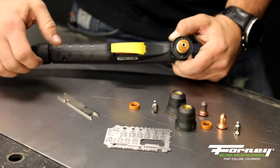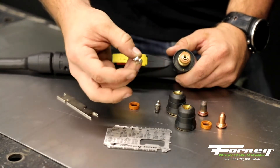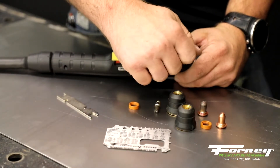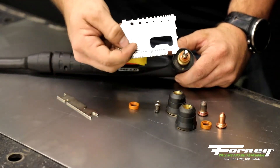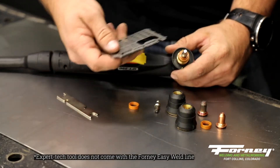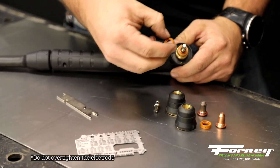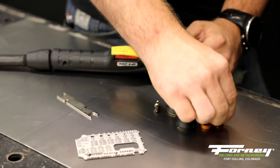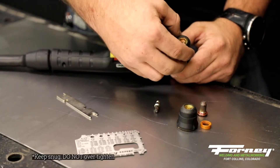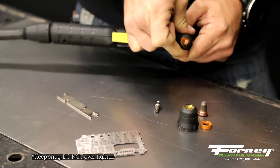Now that you've taken them all out, it's as simple as doing the exact same thing backwards. We're going to get our brand new electrode — no pitting, no swirling. Put it in finger tight, then use the expert tech tool which comes with an electrode wrench to fully tighten it. Replace your swirl ring, place a new cutting tip on, as well as a new nozzle. Your machine has had its consumables fully replaced.